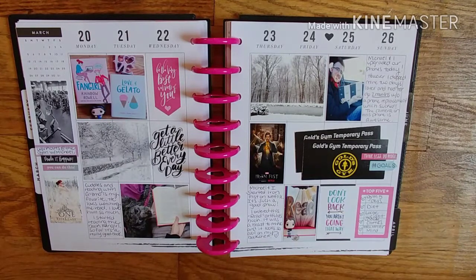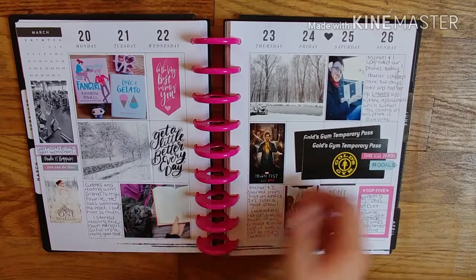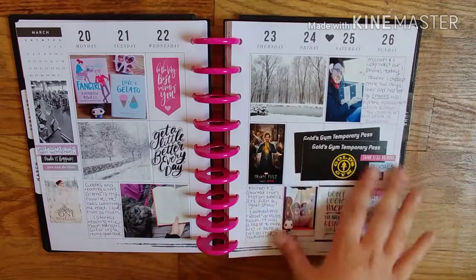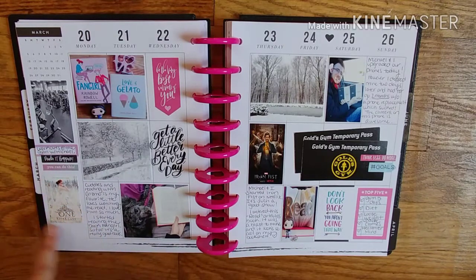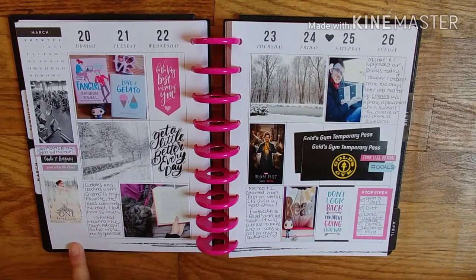Sorry if you heard creaking — I'm sitting on a chair while I film this. Me and my boyfriend got temporary passes to Gould's Gym, but now we have gym memberships. I just documented that we got that. That's the last book in the trilogy called The One, rated five stars — I just need to put it there.